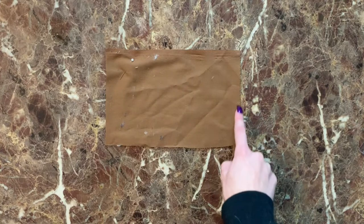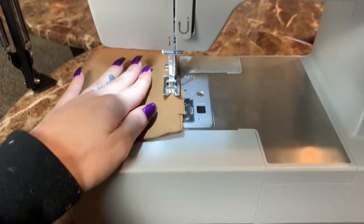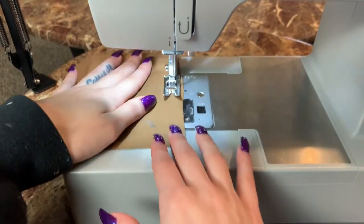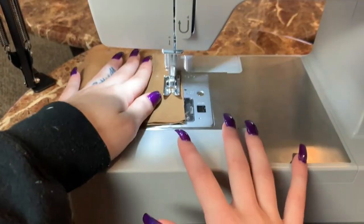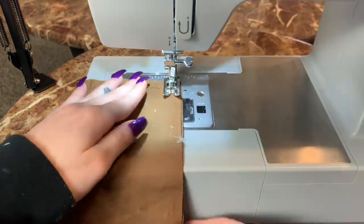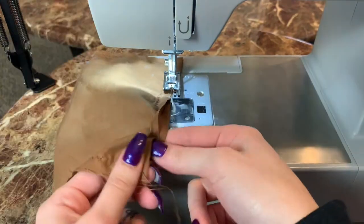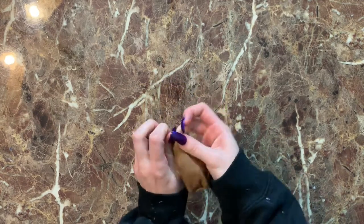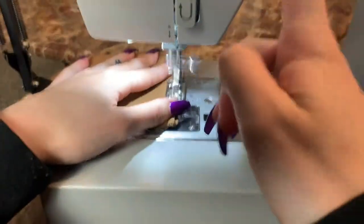Now we're going to work on our pocket. Sew a straight stitch all around the perimeter of the pocket, except we're going to leave a little bit of room — just enough to fit a couple of fingers through — so that we can flip the pocket right side out. Then we're just going to top stitch the hole that we left.